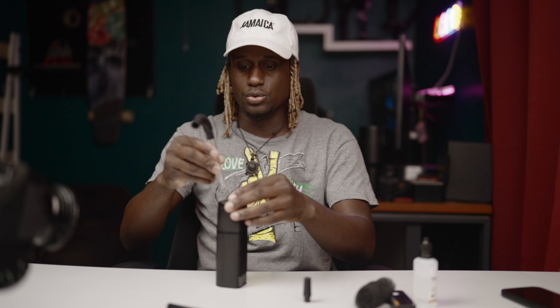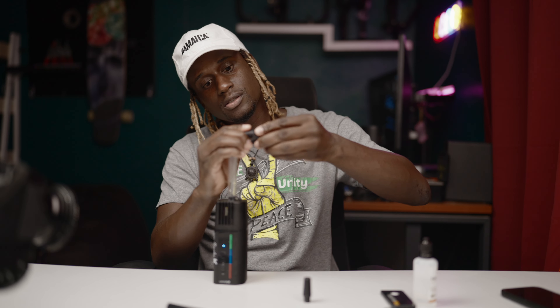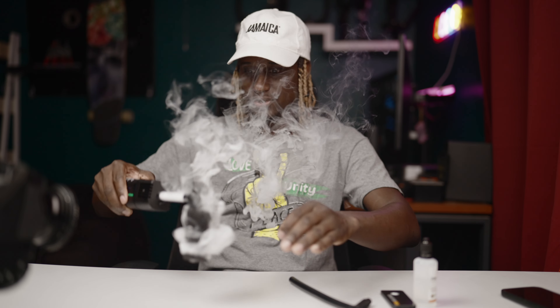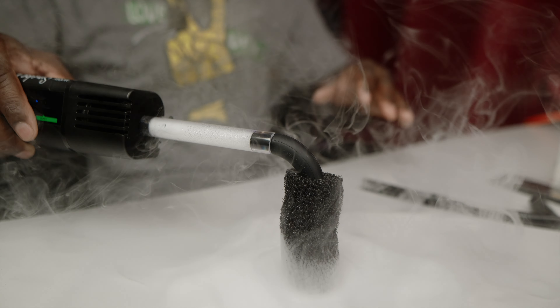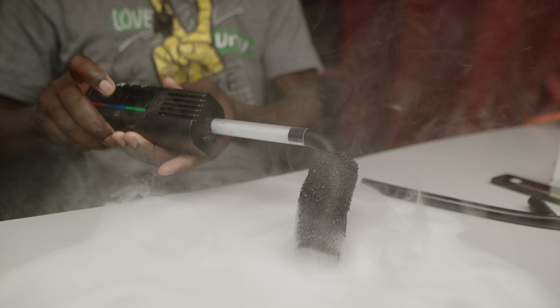Double tap again to clear it out. Let me show you the accessories that come with it. We have this tube - all you need to do is slide the tube on top. And if you want to add more, you can actually add this sponge material - pretty cool. Double tap - nice! I love the idea of using it like this. Double tap again to turn it off.